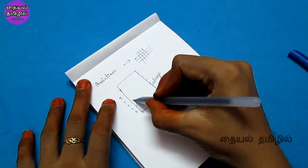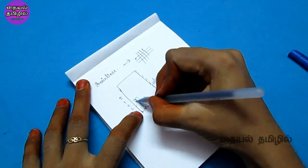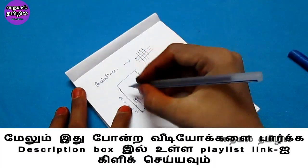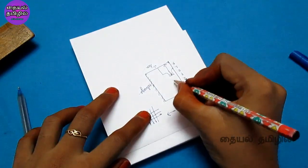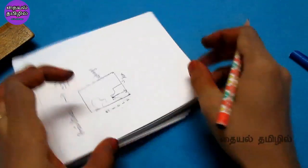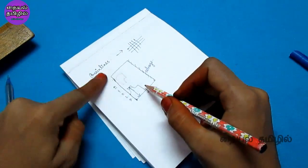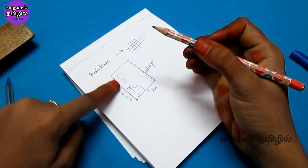We will cut the back part along the straight line, then cut the front part along the straight line. This is the straight cut blouse — we cut the back and front parts following the straight grain line.